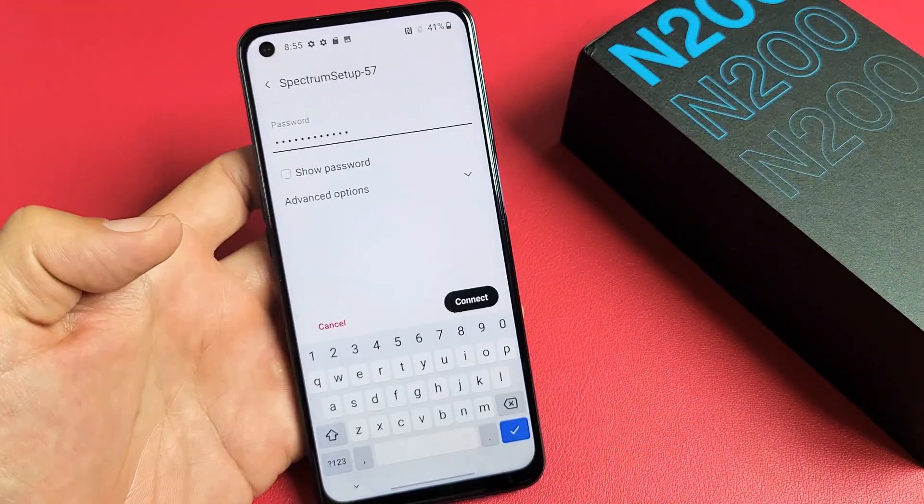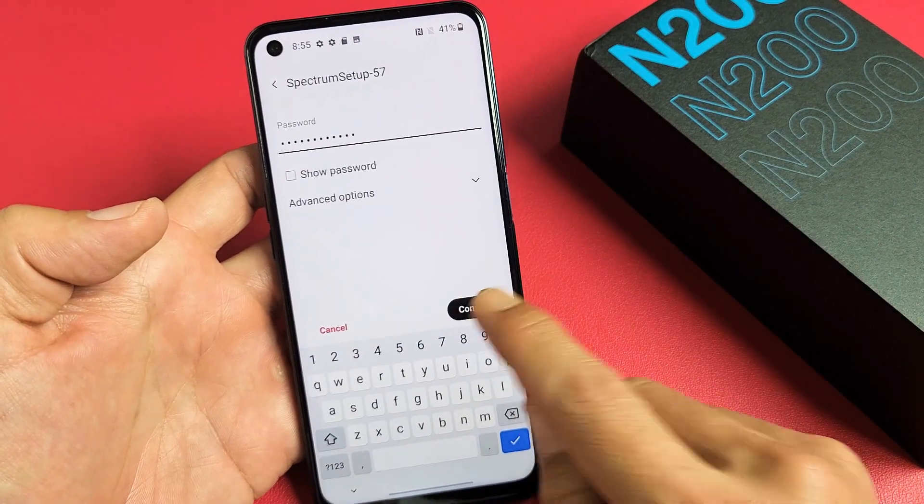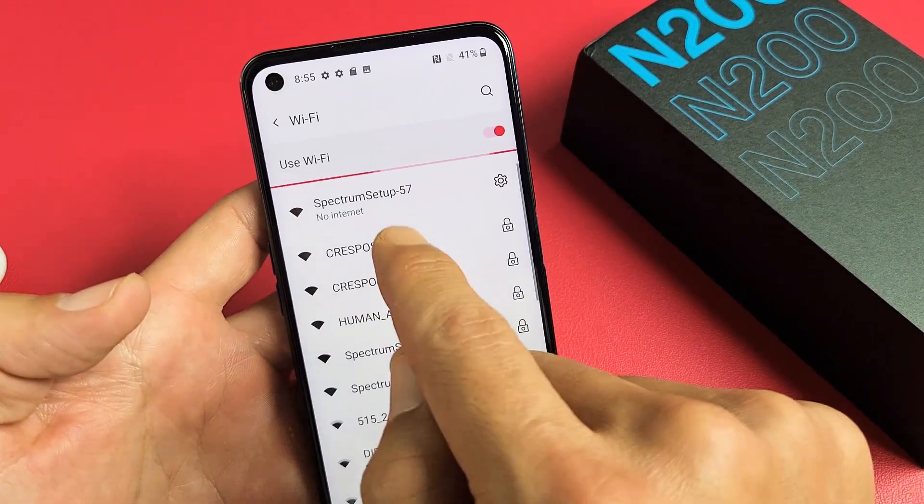Let me go ahead and put in my password. After you put in your password, just tap on connect and give it one second here.